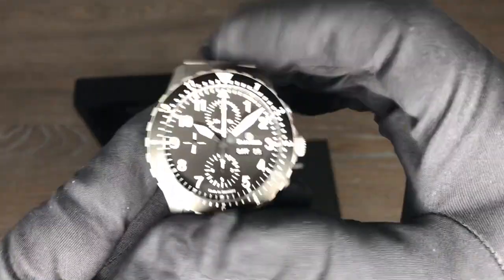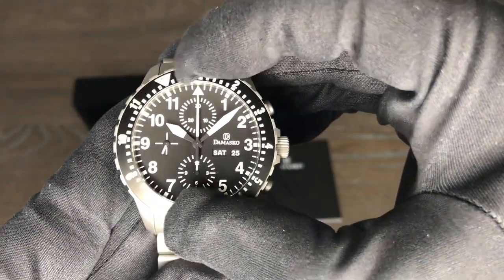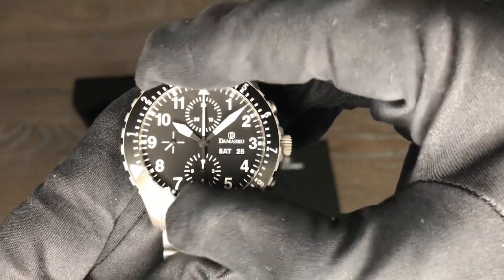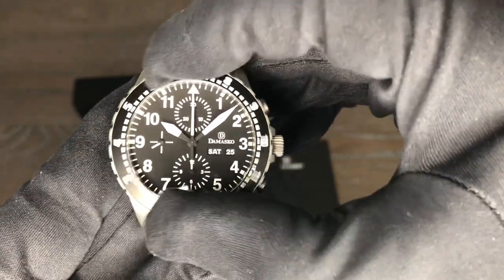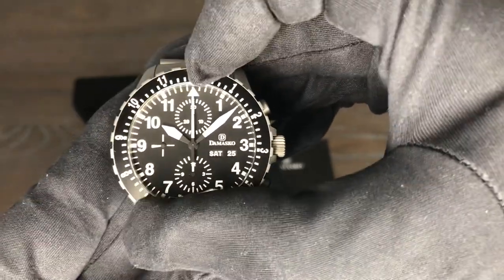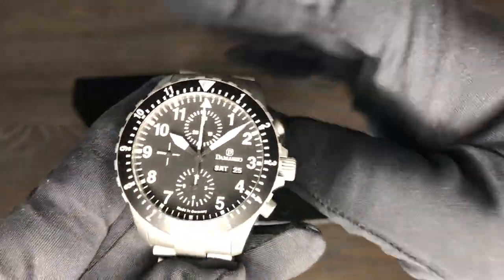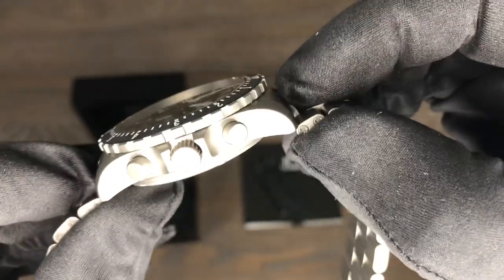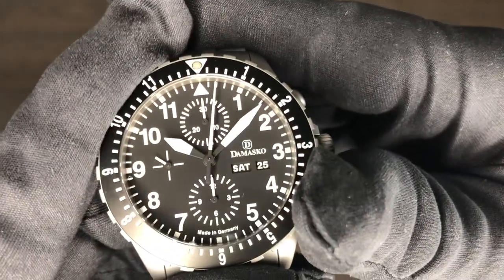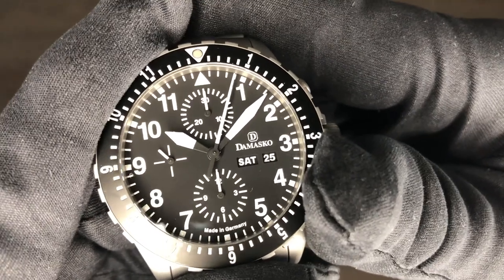That bezel — listen to how precise. Can't even hear it. It has ball bearings and everything lines up perfectly. Just what more could you ask for? It's a great timepiece. Let's run that chrono again so you can see it kind of run. Look at that matte — beautiful matte black dial.